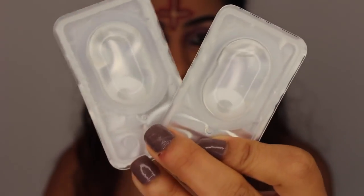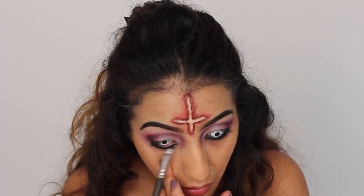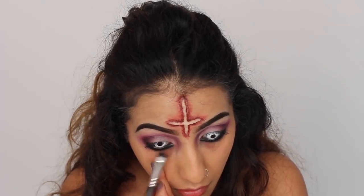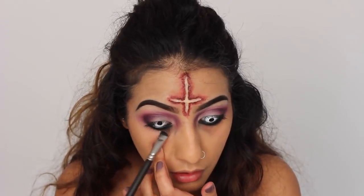At this point, I thought I should pop in my contact lenses — these are the Mesmerize white contact lenses. And I'm just going back into the eyes, and with a short shader brush, I'm just going to smudge out that black liner and make it a little bit thicker.